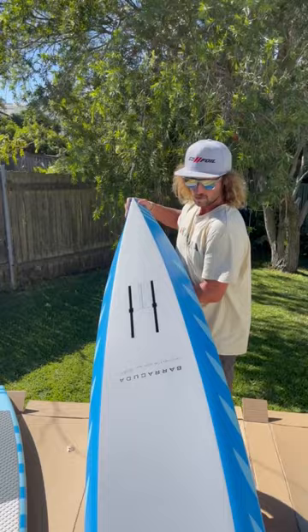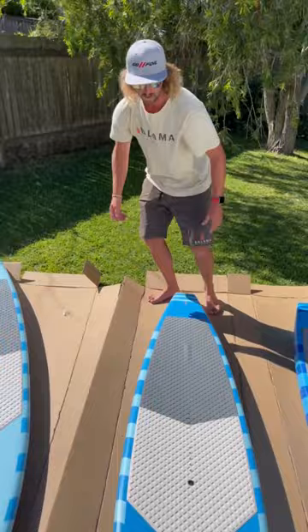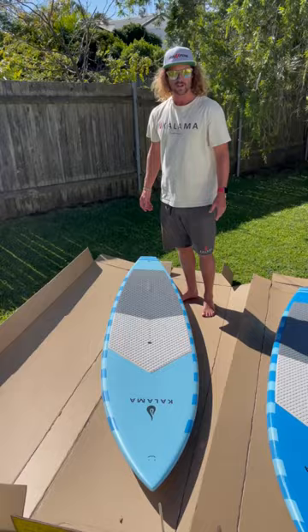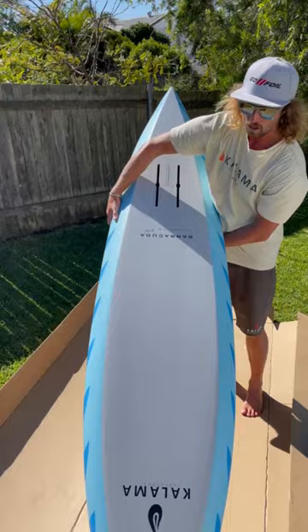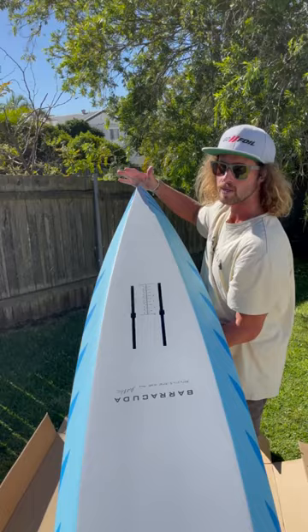These ones are in stock now. The 7.8 is a little bit low. Then we've got the 8 foot by 21 at 112 litres, or just under. This one comes in at about 5.9 kilos give or take — we weighed two today and they're both 5.9. The box on this one is once again a 10 inch box, and the distance from the back of the box to the tail is 23 inches.